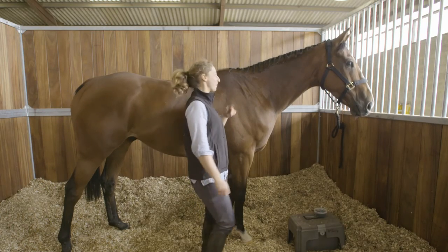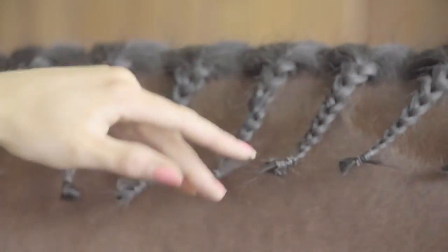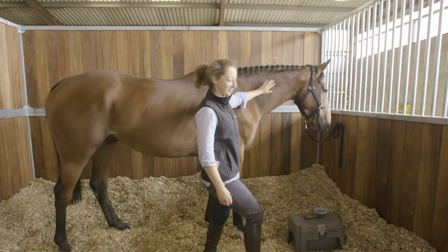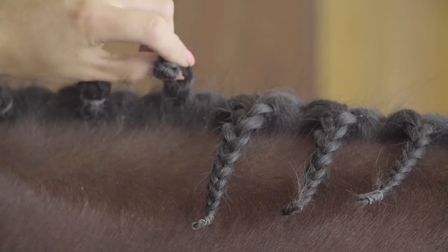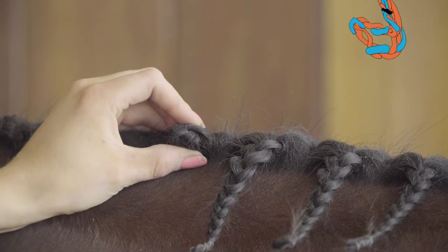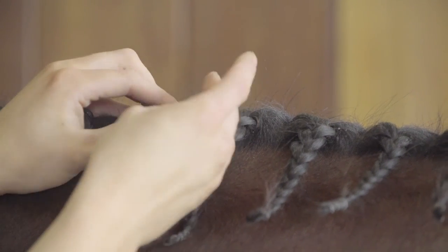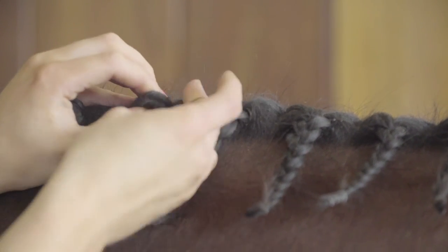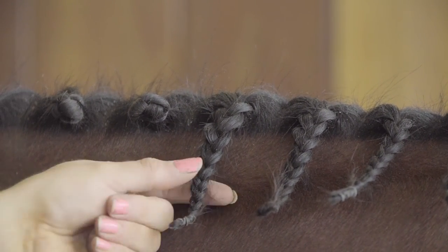Now that all the plaits are plaited up, we have to roll them into the little balls that make them look more presentable, rather than just sort of rat's tails down the neck. Fold the bottom of the plait where the rubber band is into the base of the plait at the top, then fold them over again so you've got two folds. Using your rubber band, hold the plait with your left hand and wrap the rubber band around with your right hand as many times as you can, so that they're nice and secure.